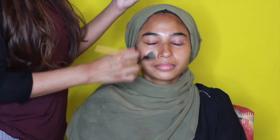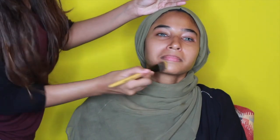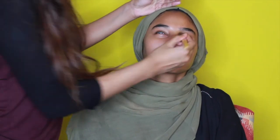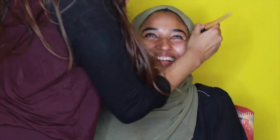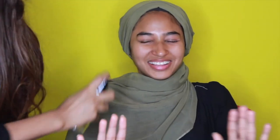The next thing we're going in with is the Eve Pearl invisible powderless powder. This stuff is so good and gives you a really smooth, clean slate on your face so you can start off like a blank canvas. It really acts like a primer as well, so I'm going to be using this as a primer.